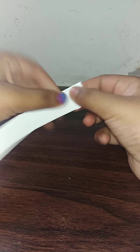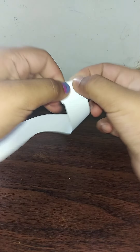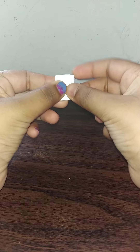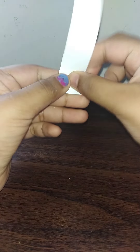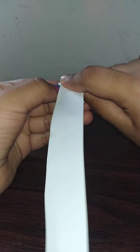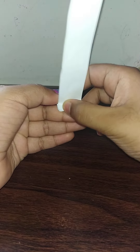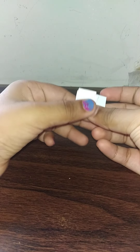Okay guys, now I have cut the A4 size sheet into strips. To make the pages I'm going to fold them back and forth like this, just like we make a paper fan.